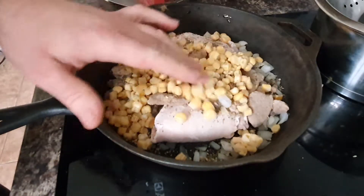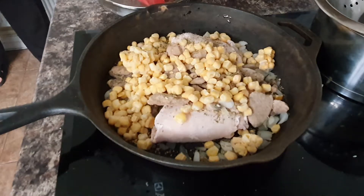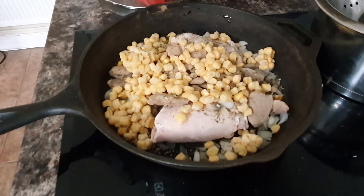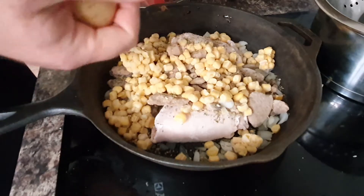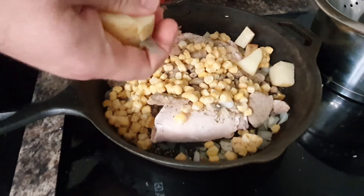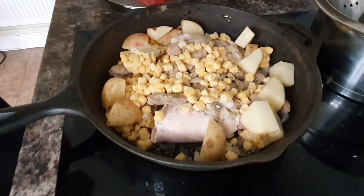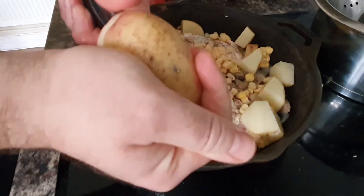I think I'm going to get some potatoes out — a couple of potatoes. I haven't planned this, I just thought, hey, why not? I'll take two potatoes. I'm not going to peel the potatoes. I like the potatoes with the skin on — there's a lot of goodness in it. I'm just going to quarter them.